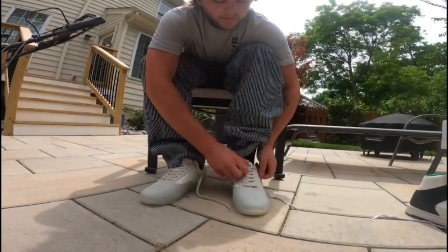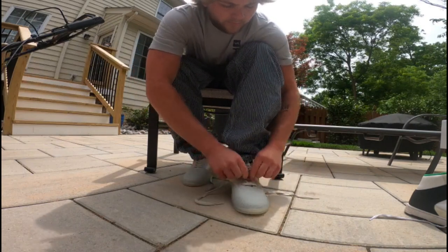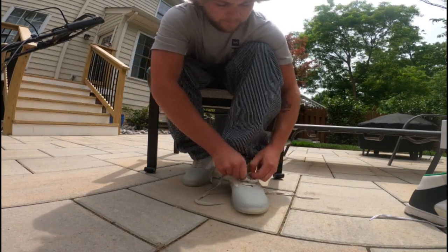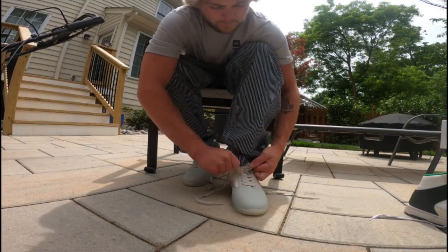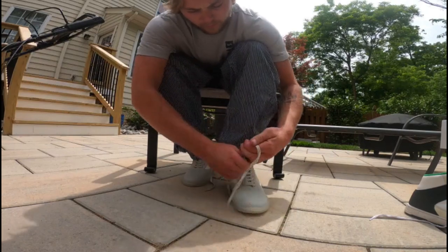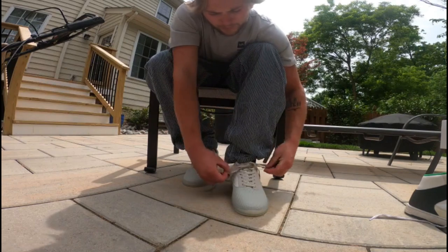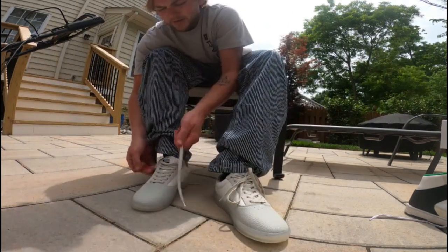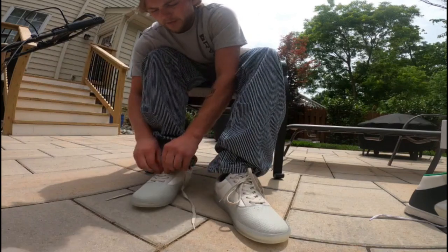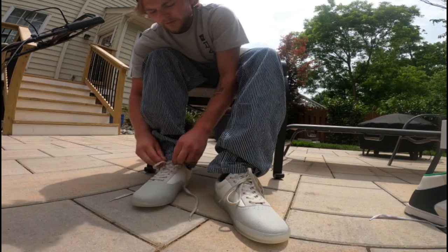Go ahead and slip them on... tighten them up here. Out of the box they're feeling great — as soon as I slide them on I want to break them in a little bit, walking them around and having that sole mold to my foot.